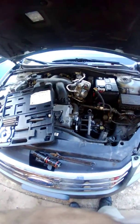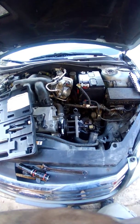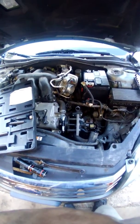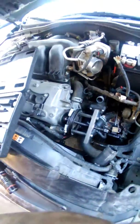2005 Ford Fusion 3.0 water pump replacement. I've seen a lot about this top water pump pulley getting it off, and this is one of the pumps that you do have to pull this pulley to access the pump.